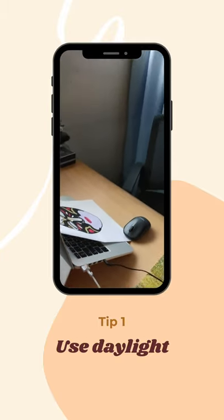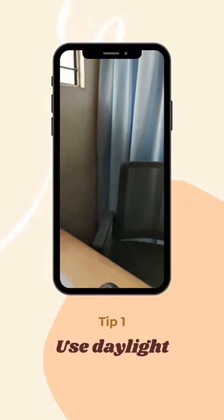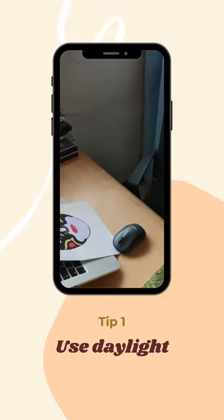Tip number one: use daylight. Try to shoot near your window during the daytime because natural light is best for taking photos of artworks.